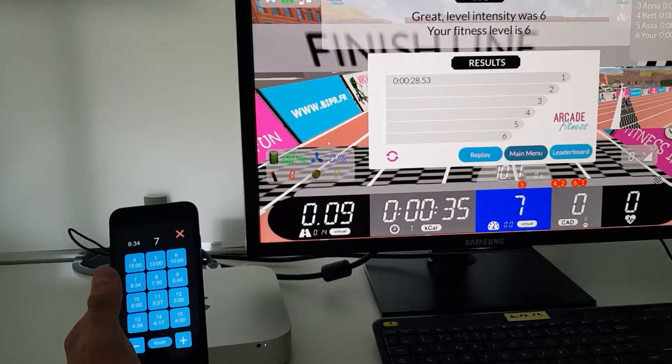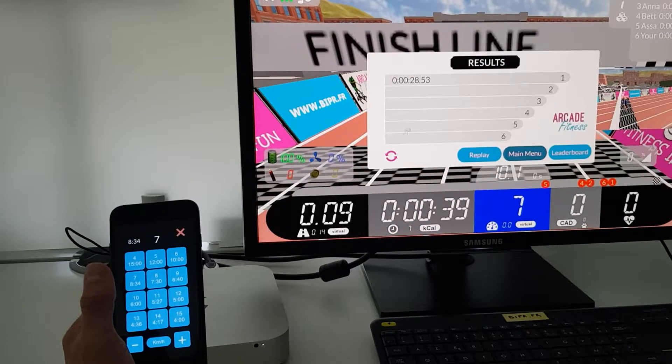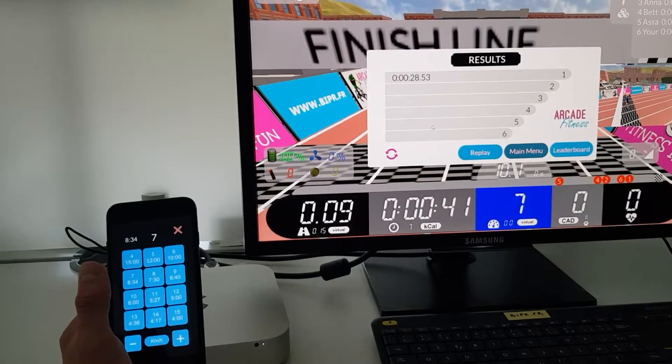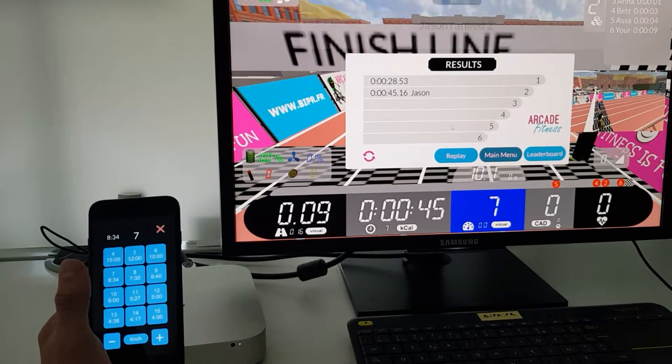The iPhone broadcasts the running speed to any other Bluetooth Low Energy compatible application, which will use this running speed information. Thank you.